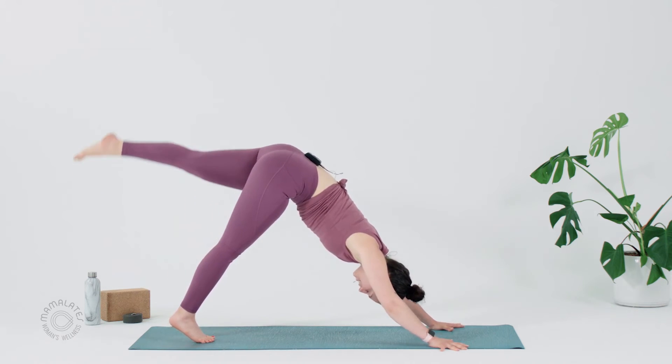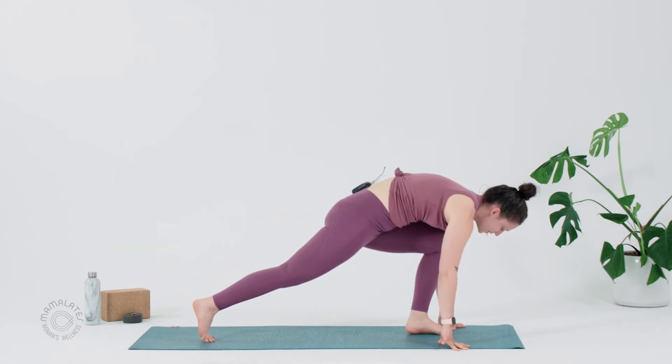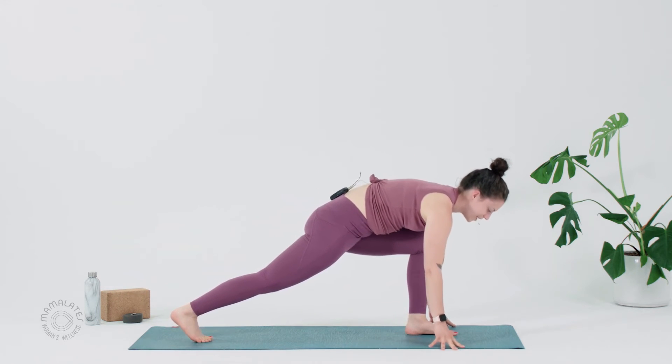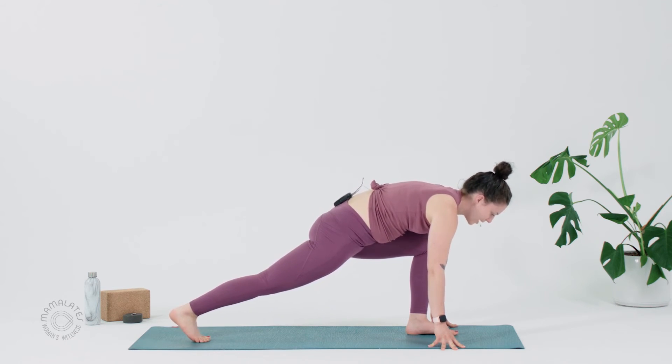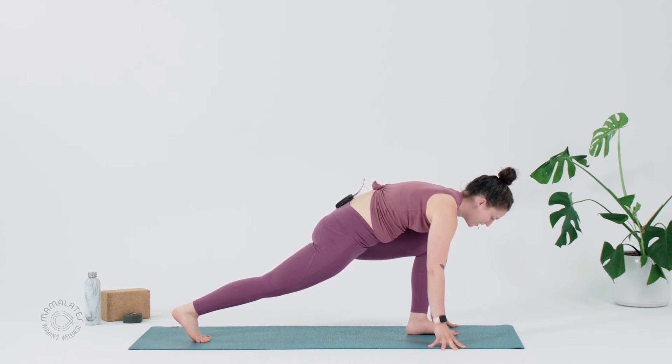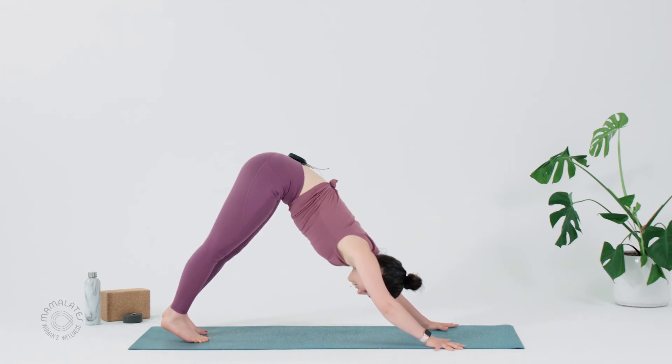Second side. Left leg lifts. Inhale. Exhale. Step that left foot forward. Couple breaths here, maybe tenting the fingers. We're warming up. Draw the left hip back. Press back through that right heel so your legs are so, so active — they're supporting you, they're your stable base. Take a full breath in. Full breath out. And then plant your palms, Downward Facing Dog.